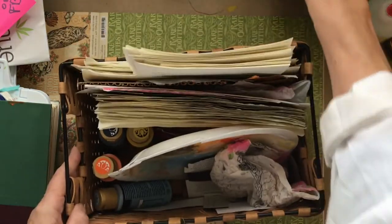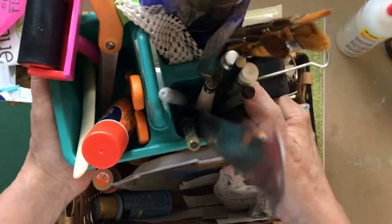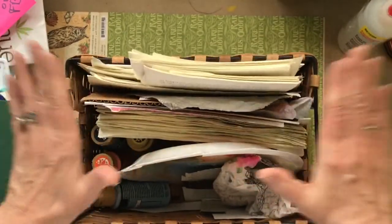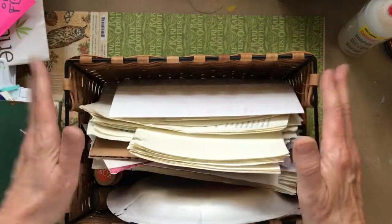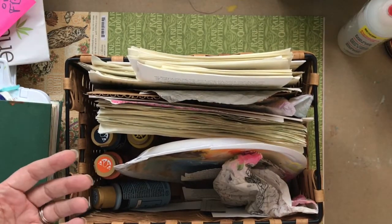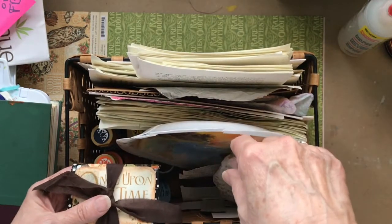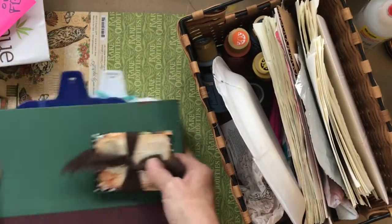I keep my basic tools in this little basket on my desk — I found it at the dollar store not too long ago and it's really come in handy. This project basket keeps me organized, which I need more than anybody. I don't have to look all over the studio and dig things out — I keep this basket the whole time I'm working on the project. When the project is done, I empty it and put the next project in.